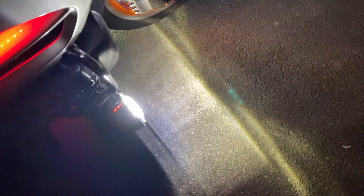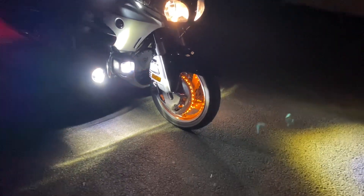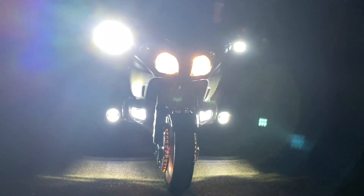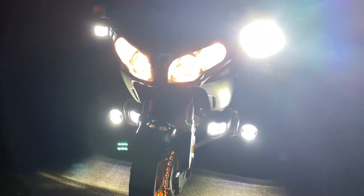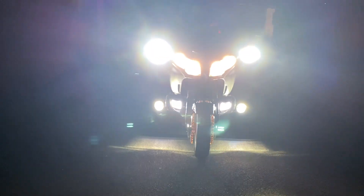We use these as a day running light. Those bottom daylights - that's without even putting the full beam on. Let's put the full beam on and have a look - there they are. Now we've got everything on full beam.